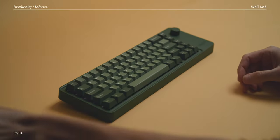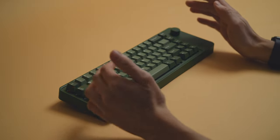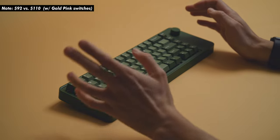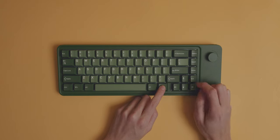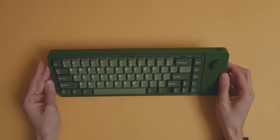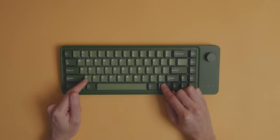Moving over to the functionality, we've got the usual affair in this price range. You get your RGB if you want, but you can also buy it without any rainbow vomit, which I would recommend, because it'll save you almost 20 bucks — and I think without any shine-through caps, it's really not worth getting it. If you do have it, you can use Function, Home, or End to cycle through the presets and use the up and down arrow keys to change the brightness. If you reach the limit, it'll glow red. If you're like me, you can just turn it off with Function and Z.